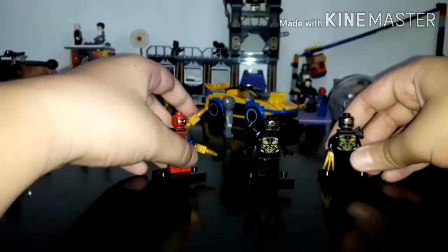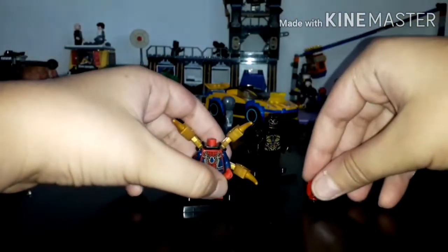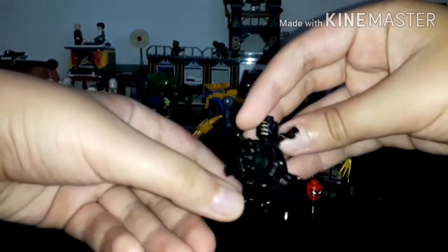If you don't have these minifigures, you can take the parts from Wolverine, or you can take it from Shredder from Ninja Turtles. For the back part, I'm using this older piece because I think this one looks better for this build.